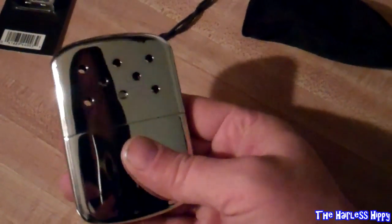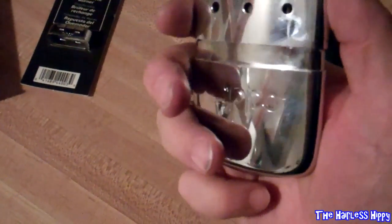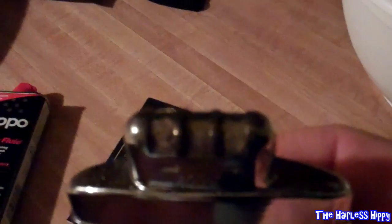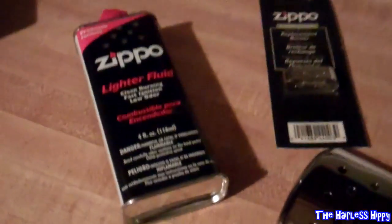This thing is incredible. It has a cover on it — if you open it up, it has a little element inside. There's a spare element that came with my package, along with a four-ounce bottle of fluid. That element stays lit and gets red — inside this thing, it's burning, but there's no open flame. If you shut the light off, you can see how it glows kind of red. You can get 12 hours out of a full charge using Zippo lighter fluid.